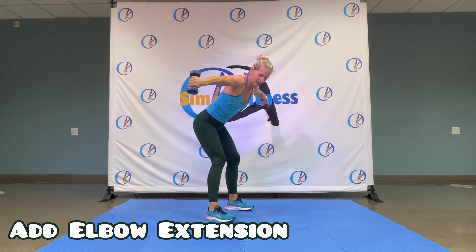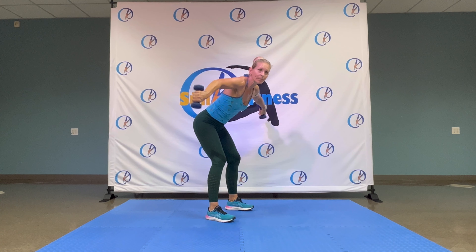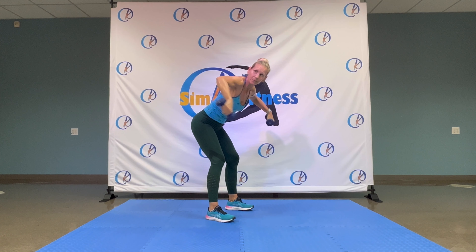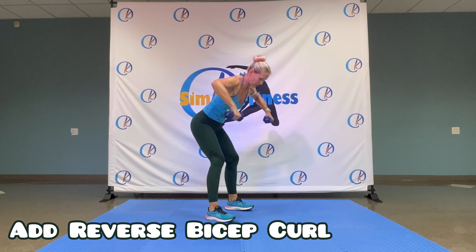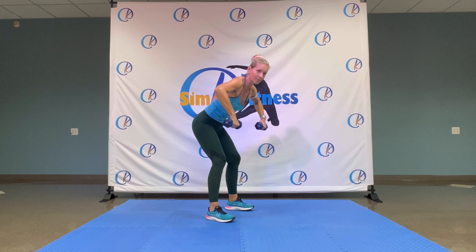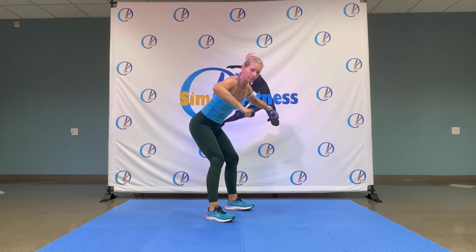Get to the floor. Bring your knees forward. Shake it out. Give me one knee press in. Check it out.